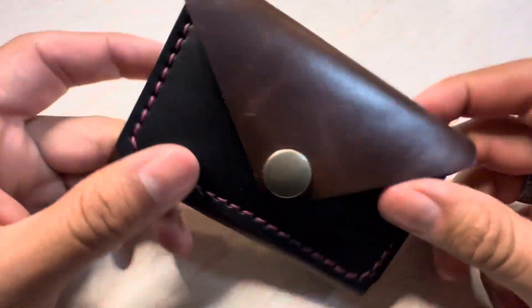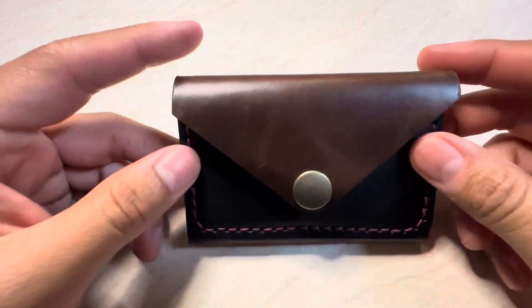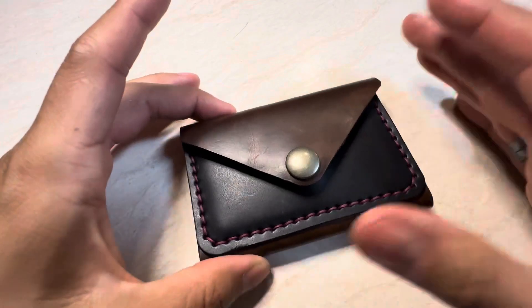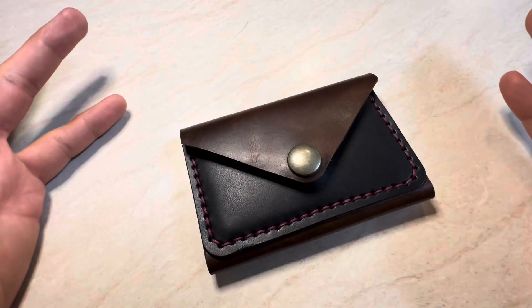This particular wallet and this color combo is not offered on any platform right now, but if you do PM me, we can get you situated with this particular color combo with any thread color.